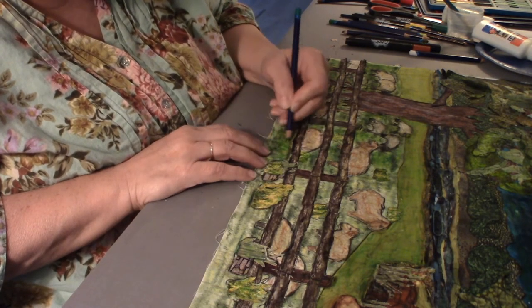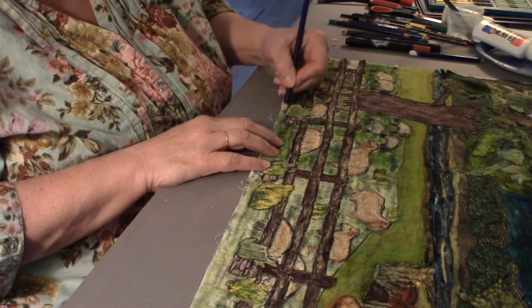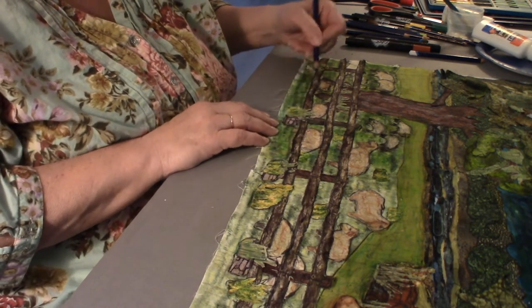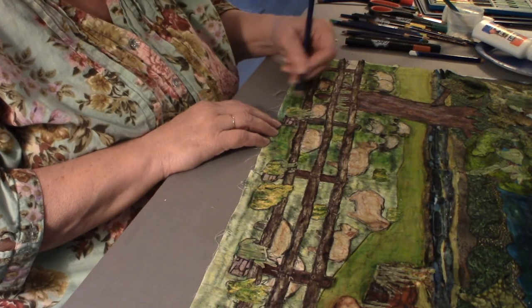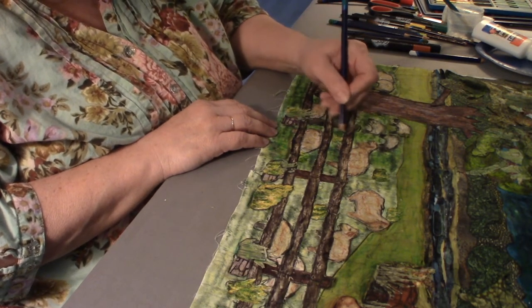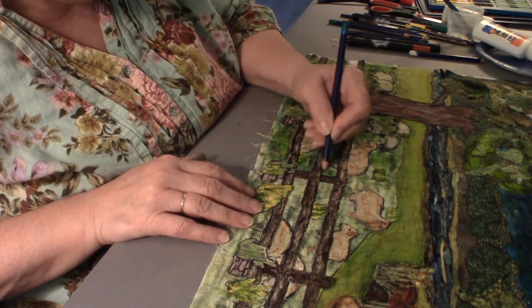I'll probably use a press cloth so I don't get the gel medium on the iron.